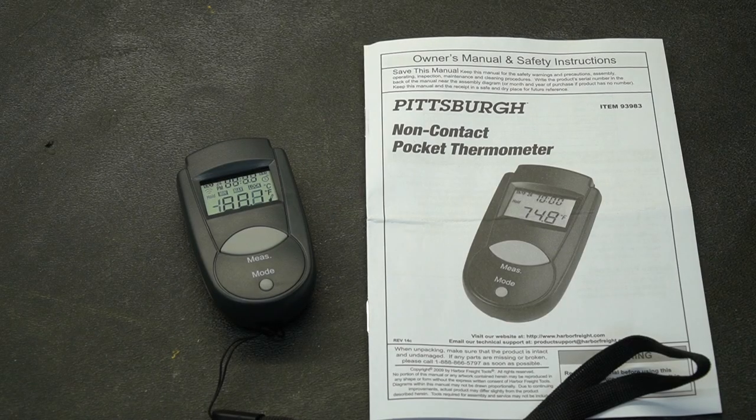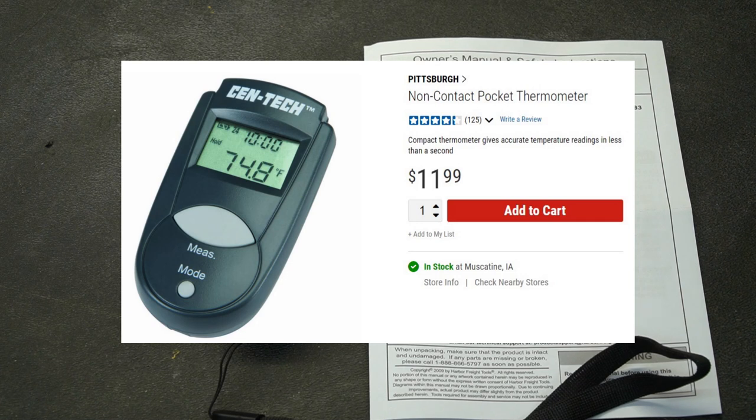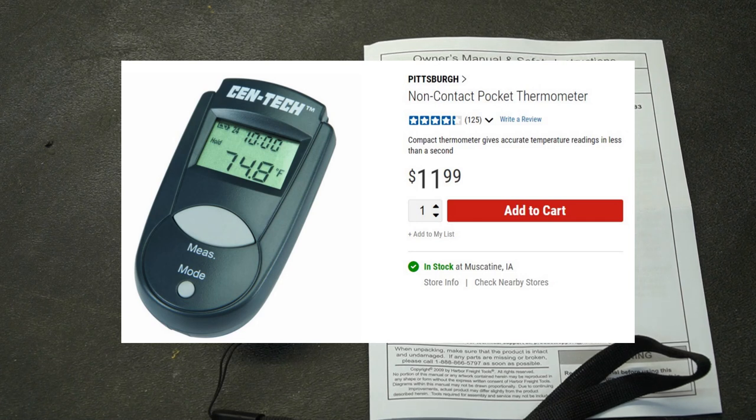The instructions claim an accuracy of 2%, and quite honestly that would be more than sufficient for most people's needs. I could see using this if you're trying to measure the temperature of various things on an engine, the block temperature, or even the temperature of the radiator. There are many uses for this tool, and at the price of $12 it's really hard to say no when you're walking down that Harbor Freight aisle.